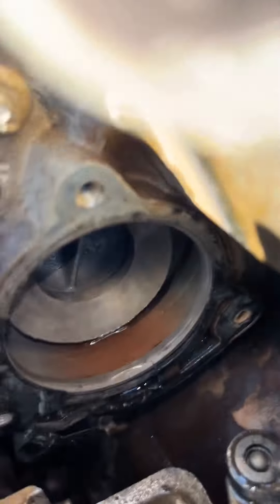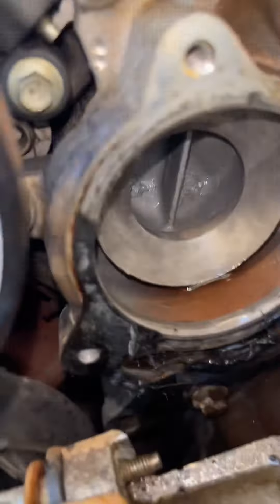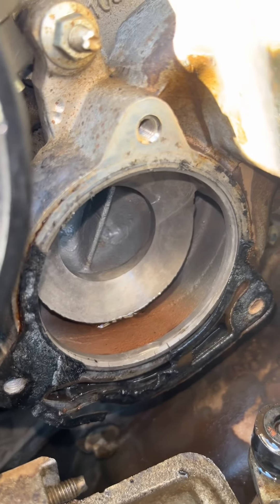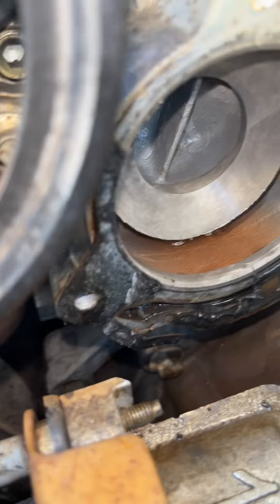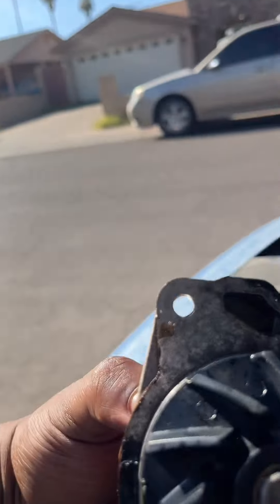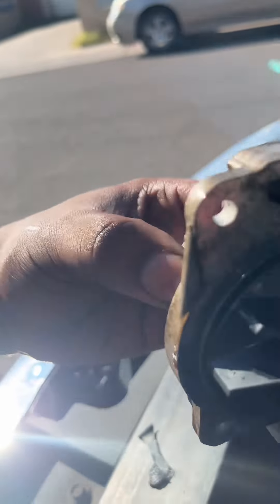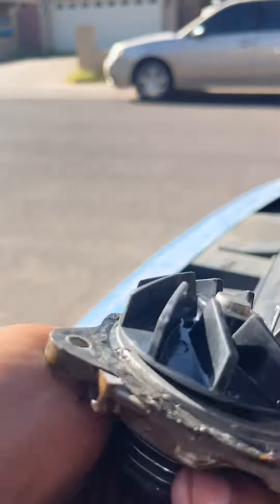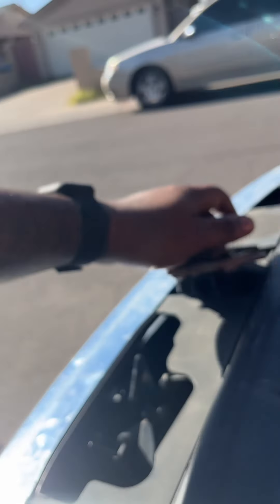All right, water pump is out — that's where it lives, right in there. This gasket looks hideous; I hope that was an OEM one. Either way, here's the old water pump. You hear that? Look at that bearing — hear that bearing? That's no bueno, people. That's bad, like marbles. In goes a new one.